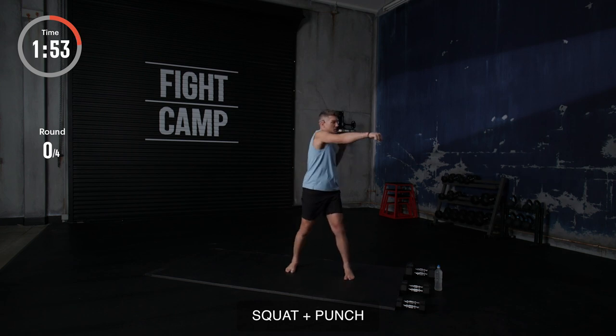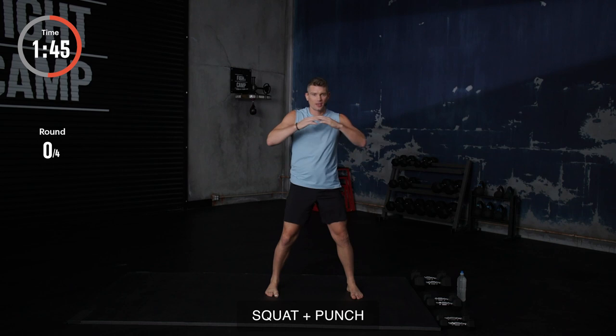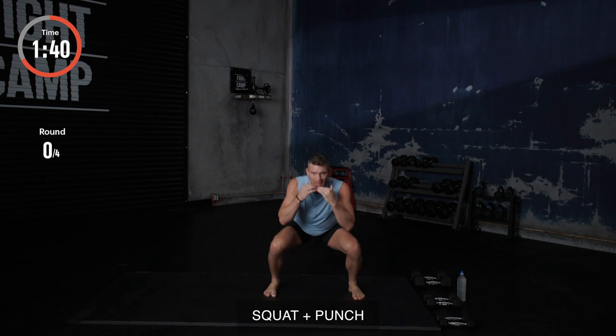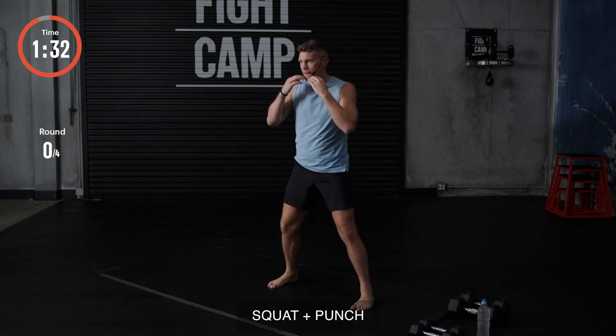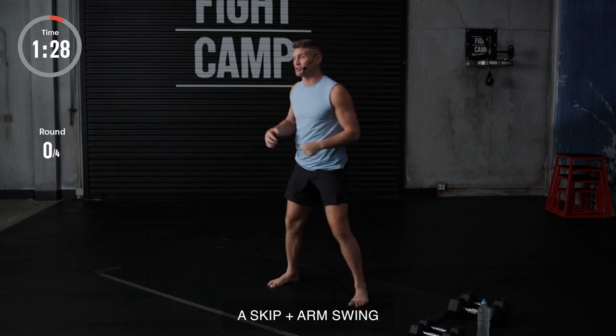Squatting, rotation, punch. Squat, rotation, punch. We're going to do this for 18 seconds left. Squatting and punching. Make sure you've got a good rotation. I like to keep my hands up as if I'm in a fight. We got 10 seconds left. Come on, guys, get down there and punch. Three, two, one, to the next exercise.